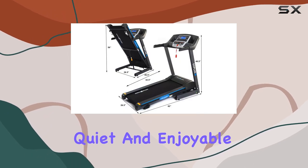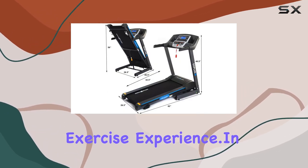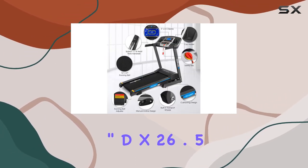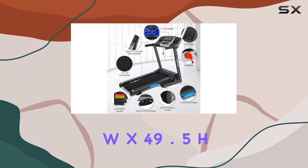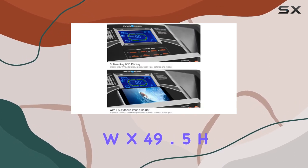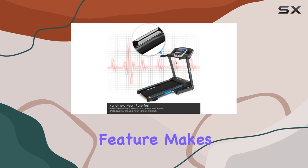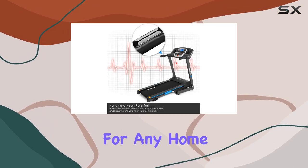The cushioning design on both sides reduces noise and vibration, providing a quiet and enjoyable exercise experience. In terms of dimensions, the Goplus Treadmill measures 62-inch L x 26.5-inch W x 49.5-inch H and weighs 96.5 pounds. The foldable feature makes it a space-saving fitness solution for any home.